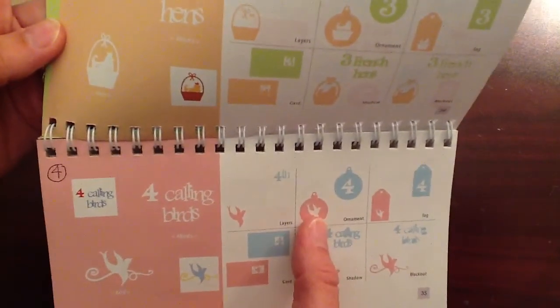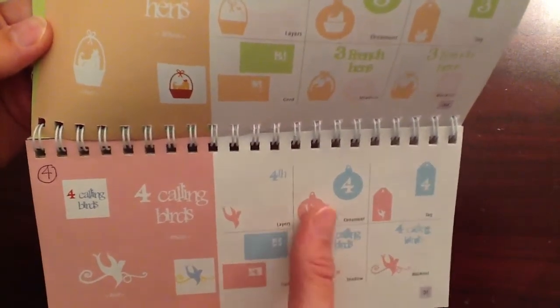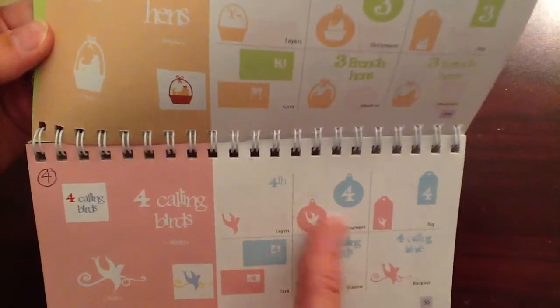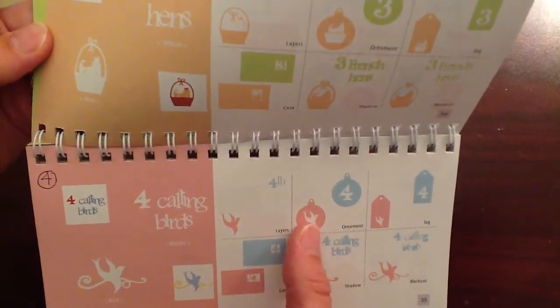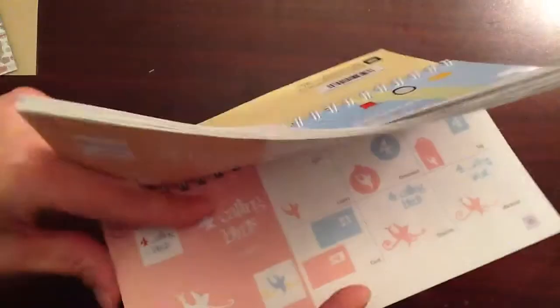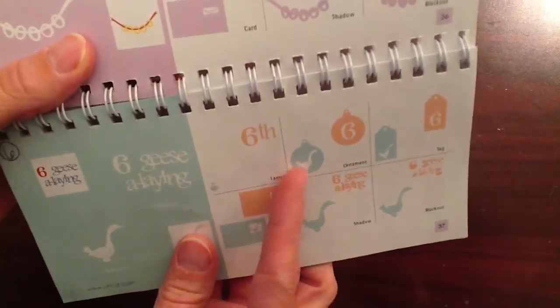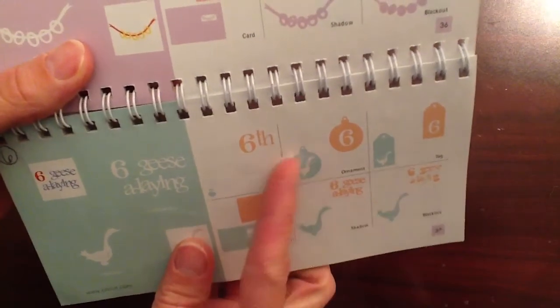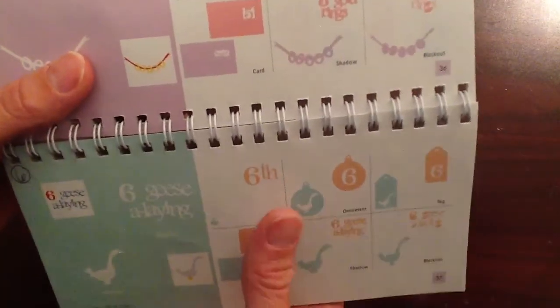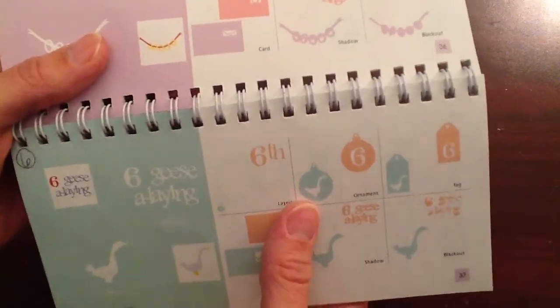So I cut this out on my Cricut at three inches, and you can see that when this cuts out, the ornament is the solid piece of the paper, and then the actual image is like the negative. The goose is white, so that's not going to be showing through — it's the ornament that's actually going to be the paper. There's the five golden rings. So when you cut that out, you need to have a layer beneath it, a solid ornament layer beneath it.